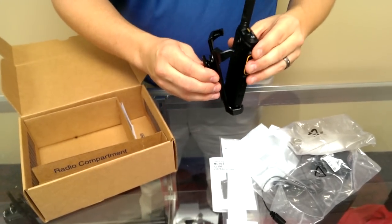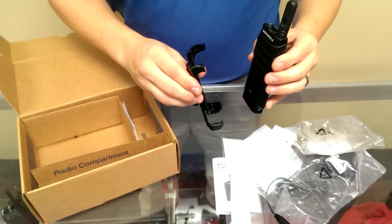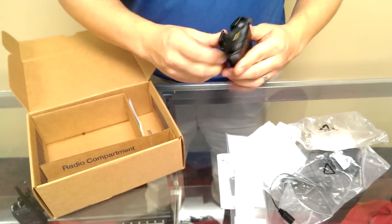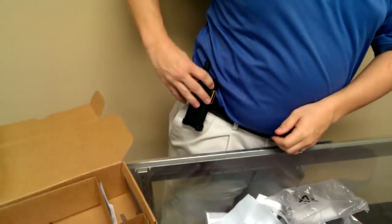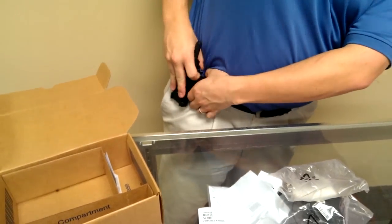To put it in there, you simply set it down, push back, and if you so desired, you can turn the radio around, set it down, and it fits just the same. As you can see, it's easy to swivel. It's easy to hook onto your belt, and if you needed to, you can get the radio out with one hand and put it in with one hand, which makes it great.